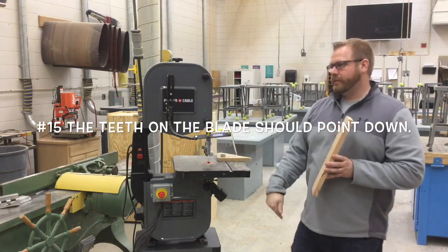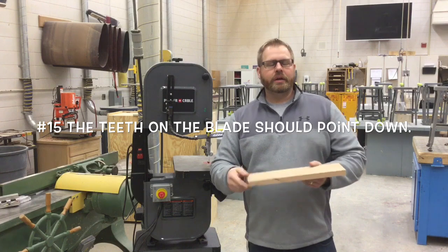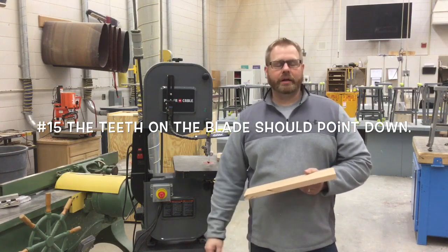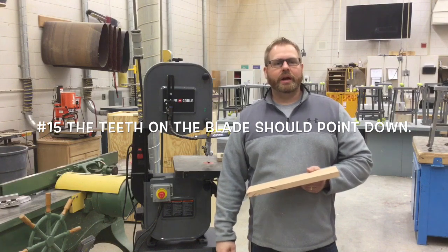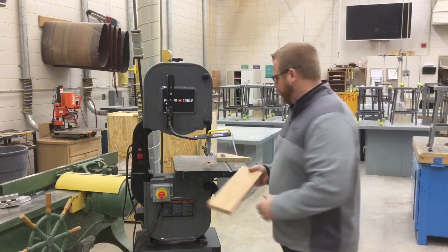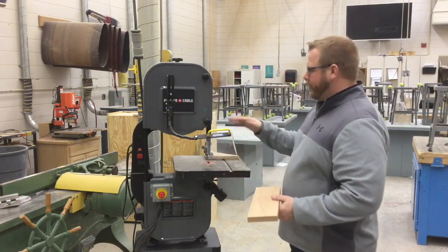Number fifteen: the teeth on a bandsaw blade should point down. If the teeth are angled up, when you try to make your cut you'll only see burn marks — you won't actually be cutting anything — because the blade is in backwards.